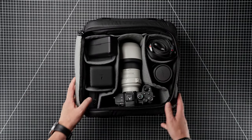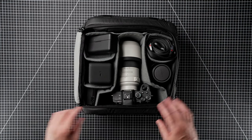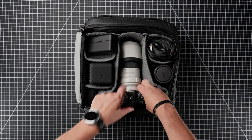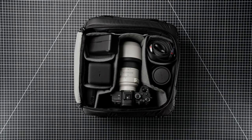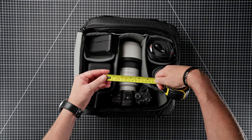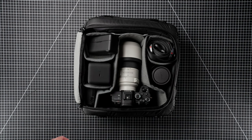Just to give you an idea of what you can actually store inside one of these bags — I have my A7R IV with a 70-200mm f4 lens and the battery grip on the camera, so it does take a camera with a battery grip. Getting the tape measure out, that is the depth of the bag: 14 centimetres, five and a half inches.